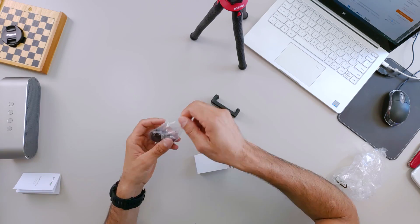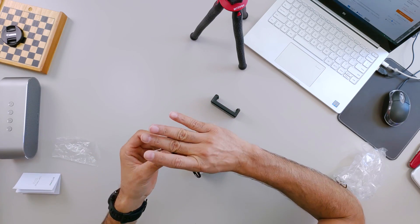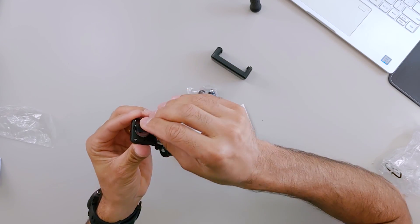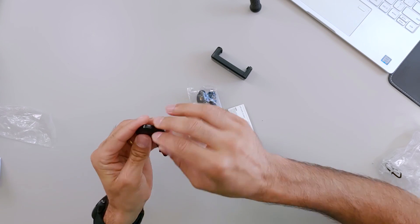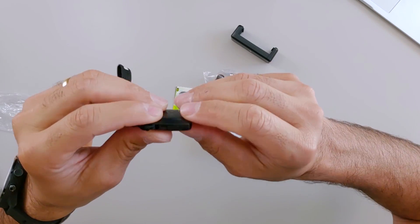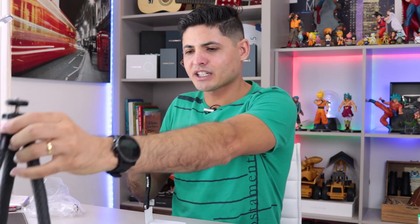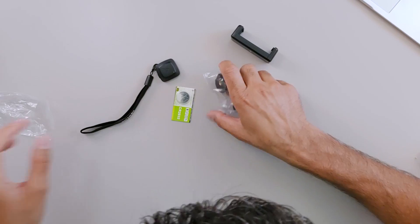Aqui dentro da caixa vem o botãozinho pra você poder disparar a distância. Isso é interessante. A pilha — ele vem com uma pilha extra, já vem com uma pilha. Modelo CR2032. Ligou aqui, olha só, já tá piscando. Conecta no smartphone. Tá lá enganchado no pau, enganchado lá na varanda, sei lá onde você quer. Deixa lá e só dispara.